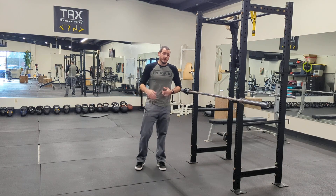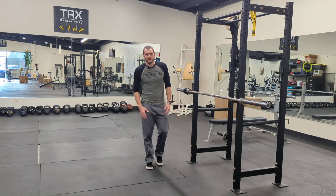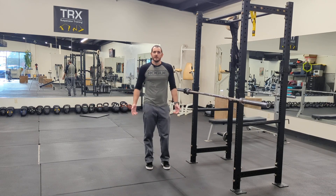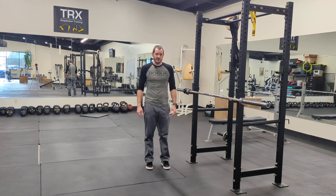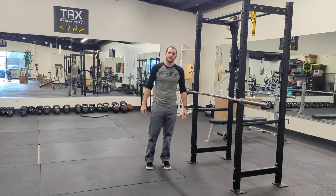I highly suggest doing this every single day — three to five minutes per leg, so you're looking at 10 to 15 minutes a day. You can do it while working at your desk, you can do it anywhere.